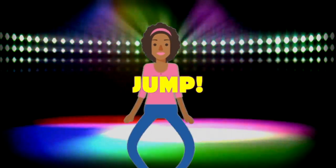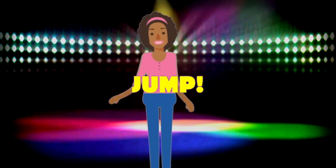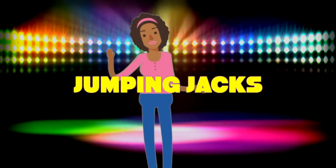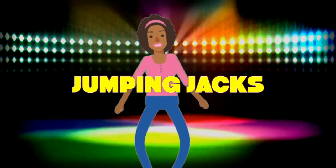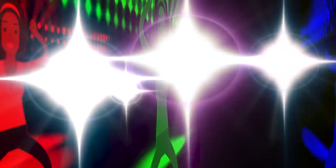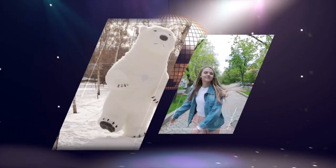All right, let's jump. Show me how high you can jump. Come on, that's great. All right, let's try a jumping jack. Legs out and in, legs out and in. Now faster. That's a jumping jack.